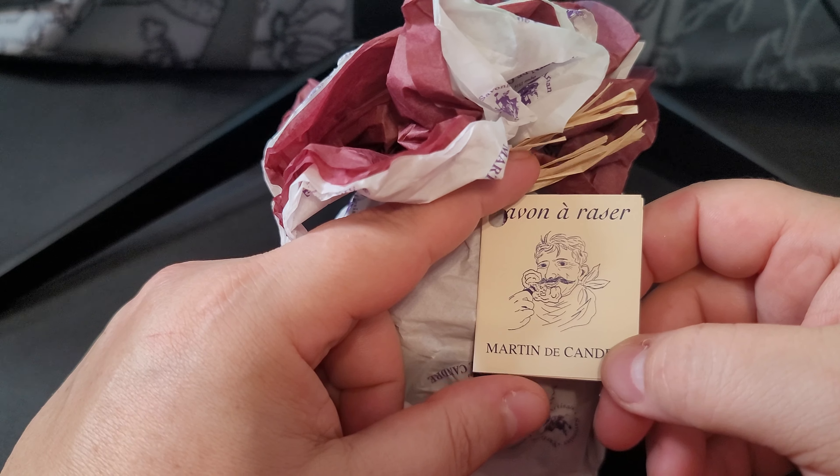It comes in this gift wrapping paper with his print on the outside — very nice. It has this burgundy colored wrapping paper. On the outside it reads 'Savon à Raser' — I think that means shaving cream — Martin de Candre. It's all in French, which I don't understand. I'll have the website pulled up to read from after.